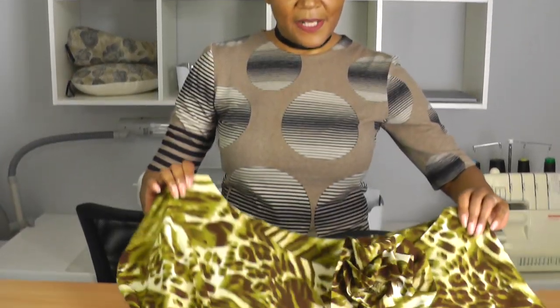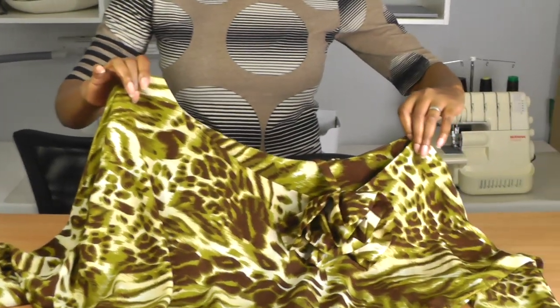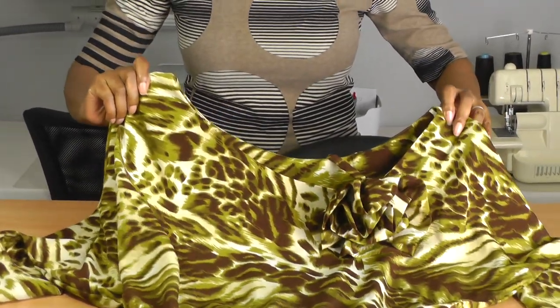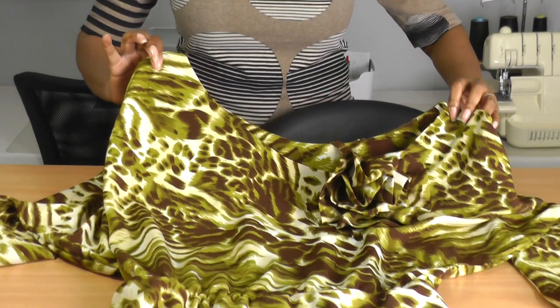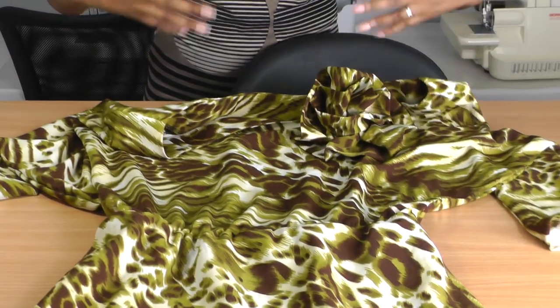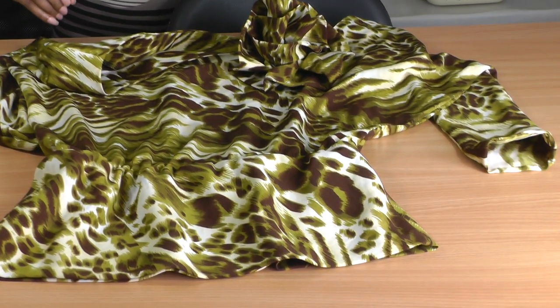So here we have my Off Shoulder Top and I actually do like this — it really worked out as a project. When I drafted the pattern I wasn't too sure whether it was a bit too baggy, but no, I got the proportions right.